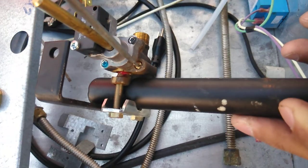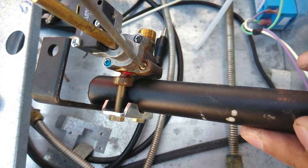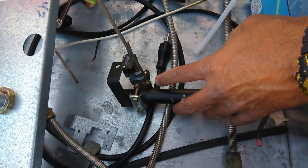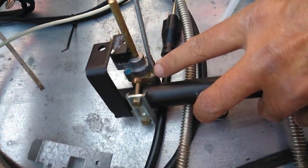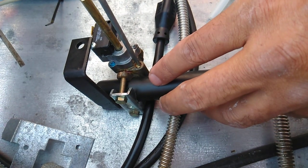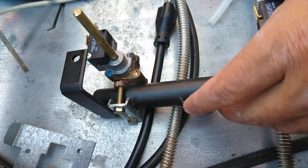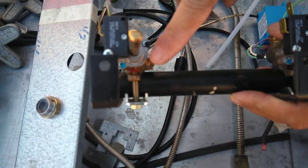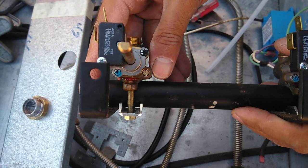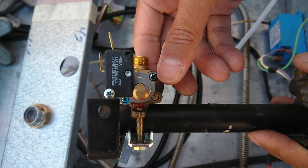There is an O-ring gasket on there, and you want to make sure it goes back in nice and tight. Once it's in, this controls the super low flame capability of a burner system. A lot of units use these — some of them have two of them per control valve.